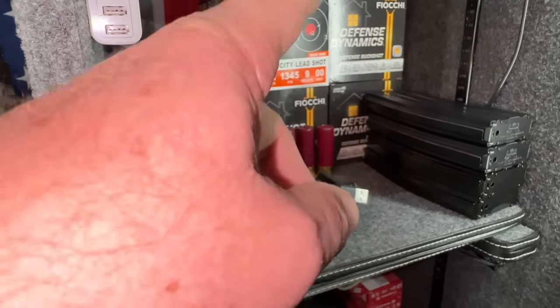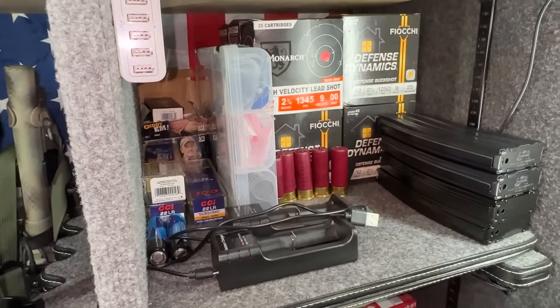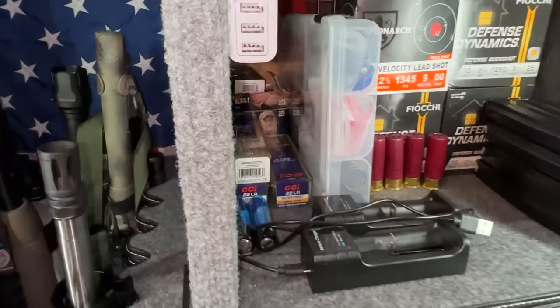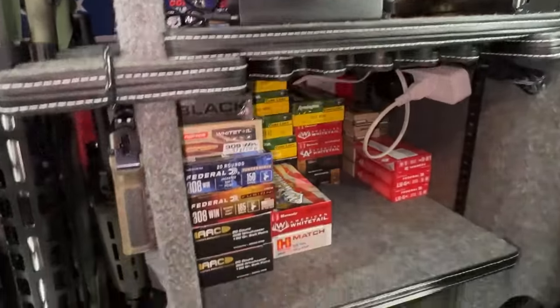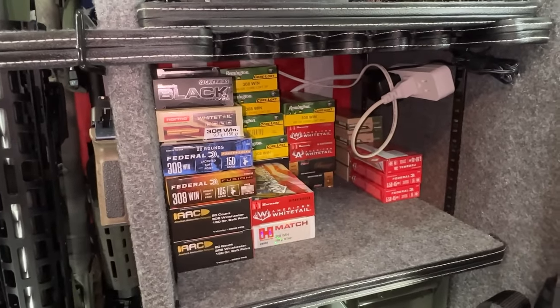The 12 gauge boxes are two wide, two high, and three deep — about 250 rounds or so. I need to do better with .22 — that's all the .22 ammo I have, I need to get more. And then this is my .308 stash.